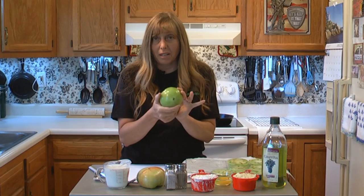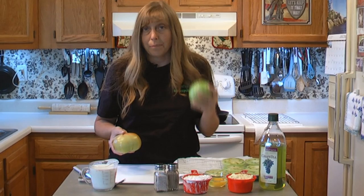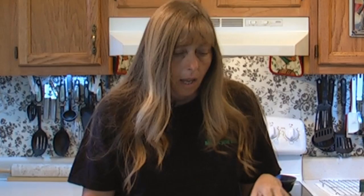What you want are three really green tomatoes like this one right here. You don't really want them when they're starting to get streaks of pink or yellow on them, because they have more juice when they get like that. And juice is the number one thing that causes fried green tomatoes to be mushy. Mushy fried green tomatoes just ain't that good. But I'm going to show you some tricks on how to get your fried tomatoes really crunchy.